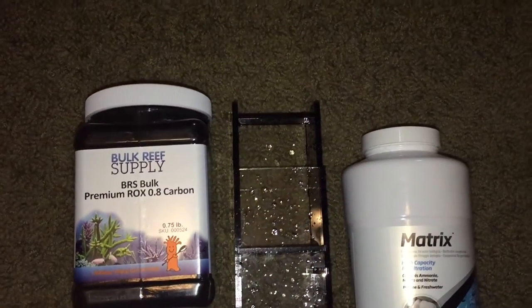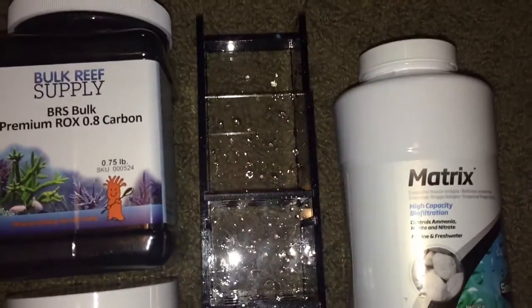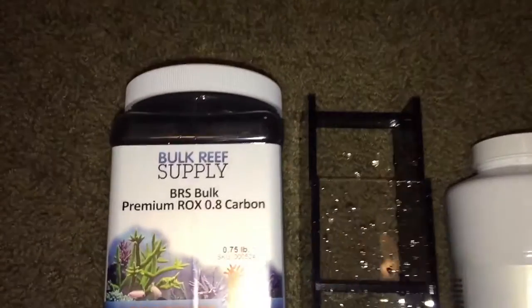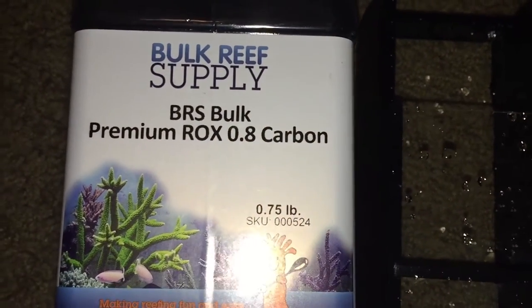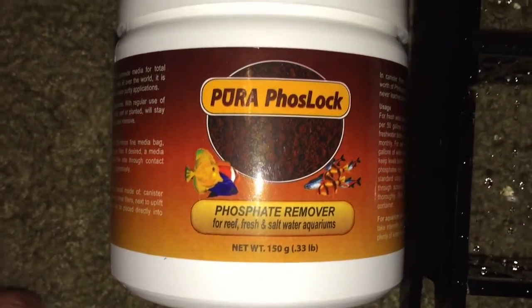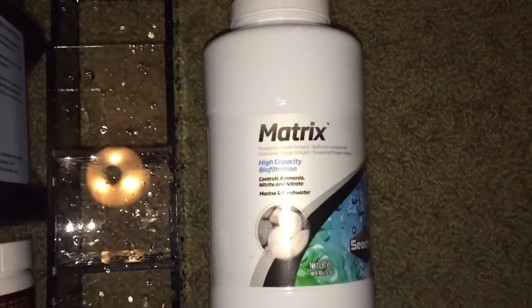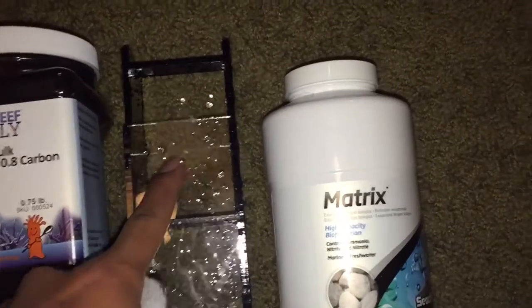Here is my setup and overview of my custom caddy. I'm going to be putting three different types of filtration: BRS premium rocks, 0.8 carbon phosphate remover, and matrix to get the biological filtration in my nano system. Let's set it up right now.